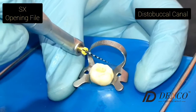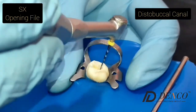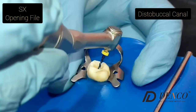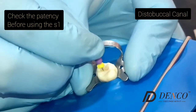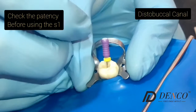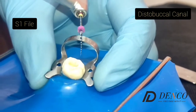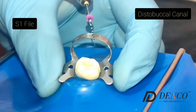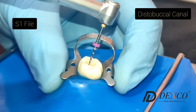We proceed to prepare the canal with the opening file, which will prepare only the coronal part of the canal, as we go to the distobuccal canal. There may be some resistance — that's normal. Remember the tip of the file is not active; it will act only in the upper parts. First we use our number 10 file to check the patency of the canal before using the S1 file. We proceed to use our S1 file — shaping one — which is going to prepare the coronal part and the middle third of the canal, used up until our available length.